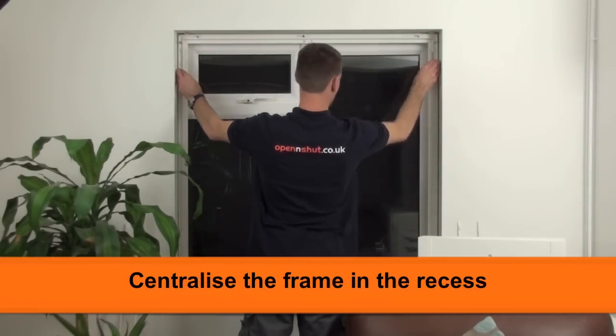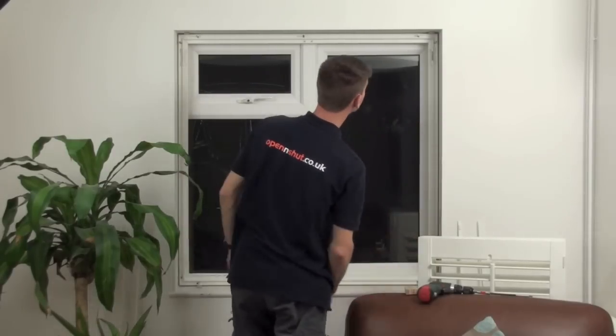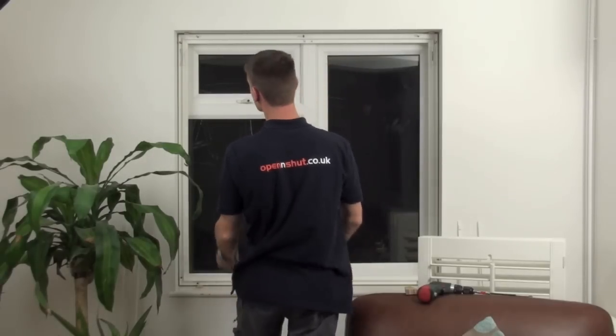You can then position the frame centrally within the window. I normally stand back and check it by eye, making sure it's fairly equal all the way around.